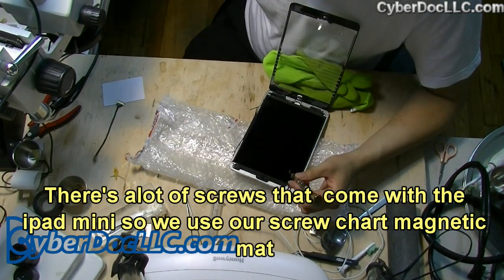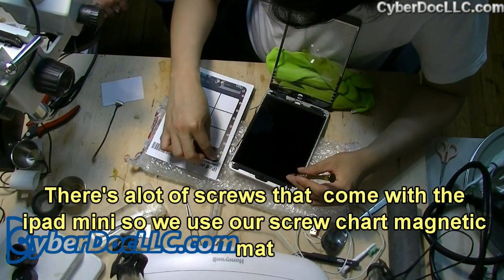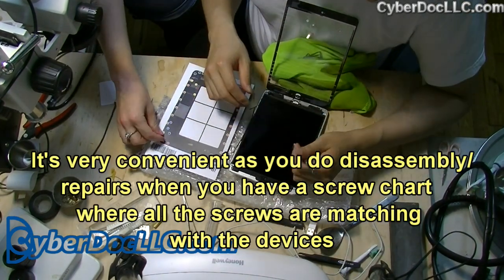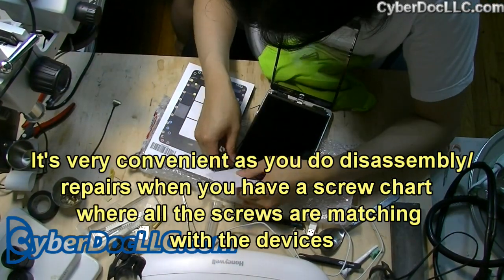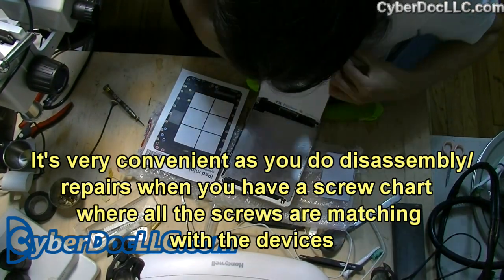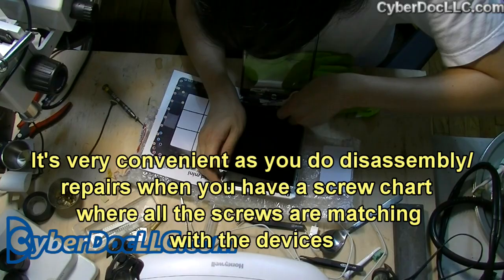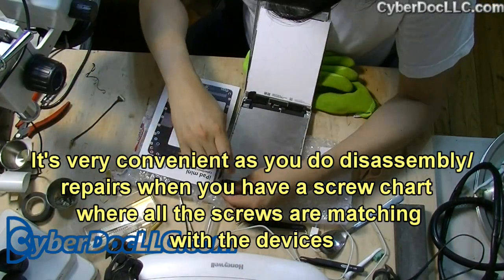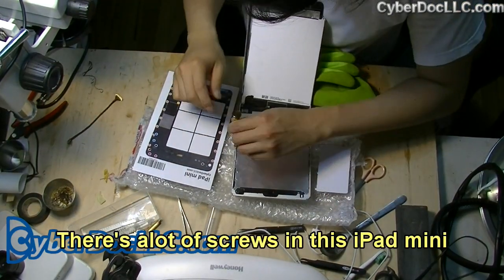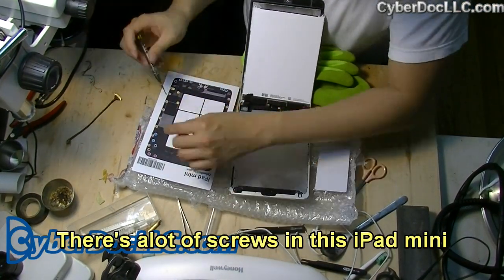There are a lot of screws that come with the iPad mini, so we use our screw chart magnetic mat. It's very convenient during disassembly repairs when you have a screw chart where all the screws are matched with the device. There are a lot of screws in the iPad mini.